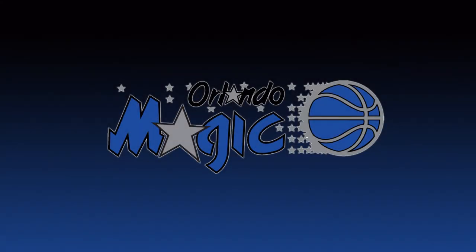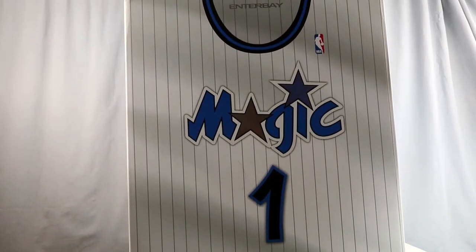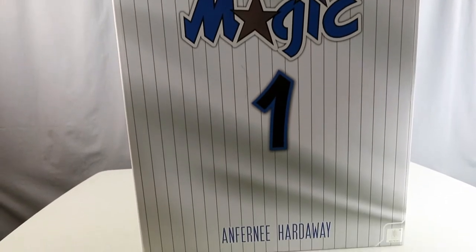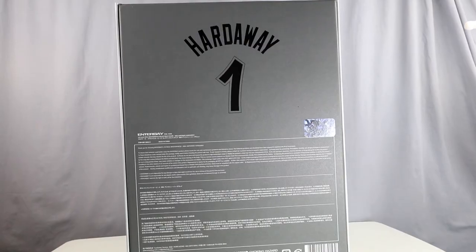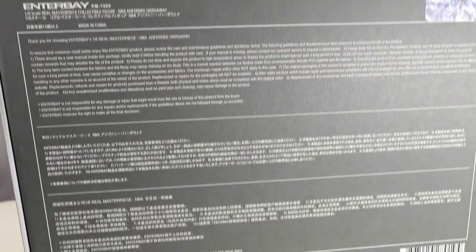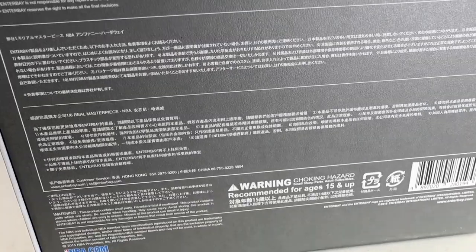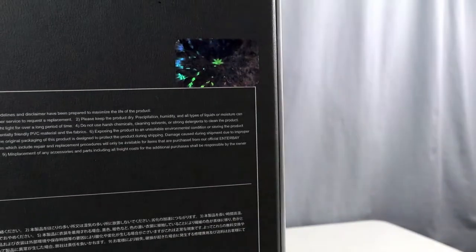What's going on collectors, Optical 20 here for another video review. This time it's a Penny Hardaway from the Orlando Magic, and it's from Enterbay. You can purchase this figure at bigbadtoystore.com — I'll put the link in the description along with other Enterbay figures. Big Bad has a lot; they even have the Shaq Enterbay. It's not for everyone, but if you're a big basketball fan it's really quite amusing.